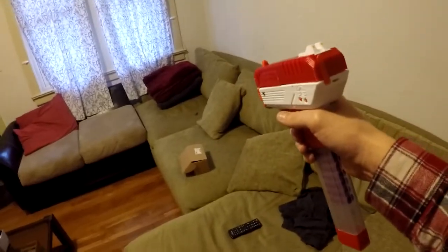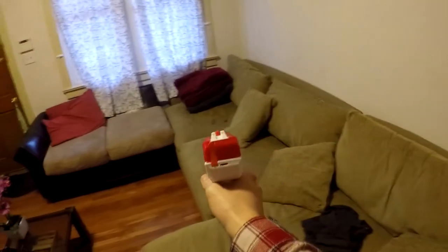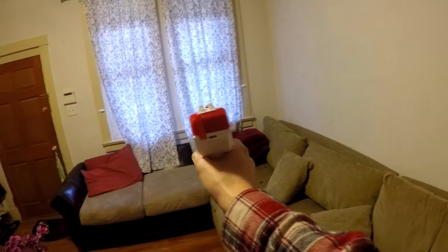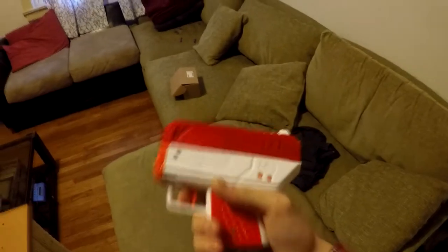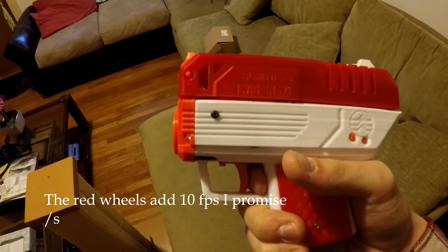We'll do the normal Call of Duty pose, and then aim down the sights — nice precise shots.